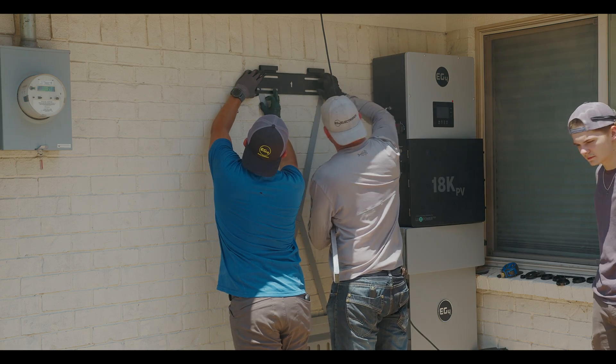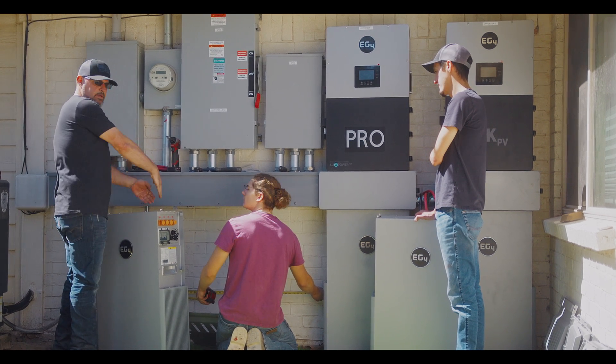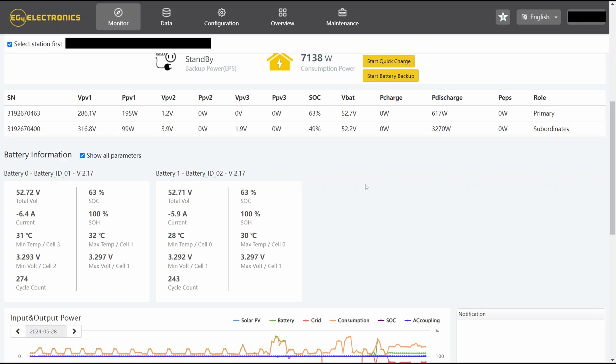Marcus's system originally had two batteries, but when he added two more, he's utilizing the 18k PV's independent battery feature. So with his two inverters, he has two batteries on each one. This allows him to separate the charge and discharge of each bank, so he can keep one for reserve and effectively utilize the other.